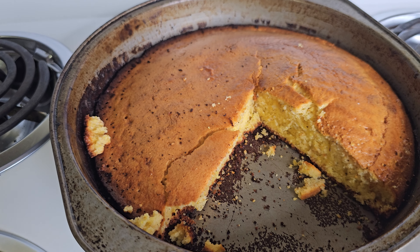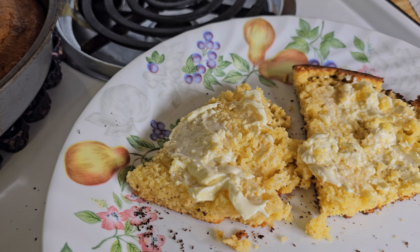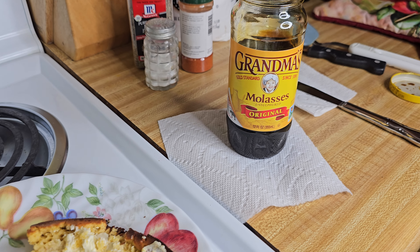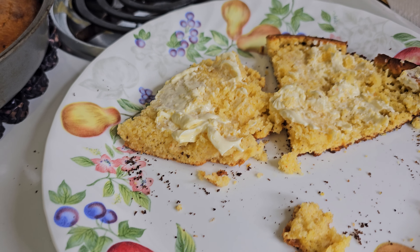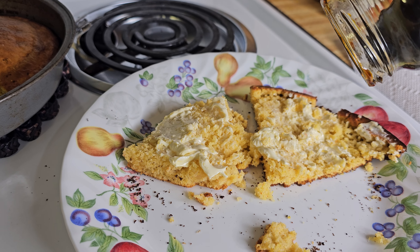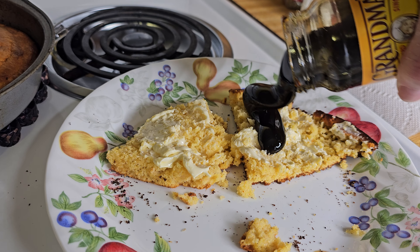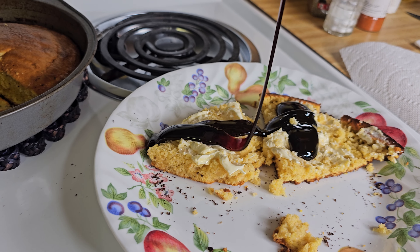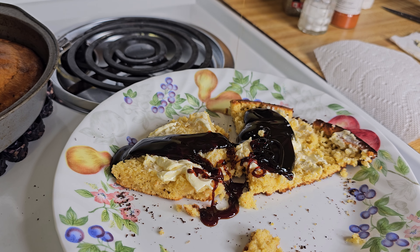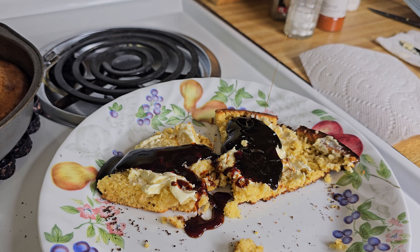We're gonna do what grandma used to do back in the day. We're gonna use some Grandma's Molasses original and put this on the cornbread right here. It's been in the refrigerator so it's gonna be like a dinosaur trying to come out — there we go, look at that! Oh my lord, look at that! Oh my goodness — and there you have it y'all. That is gonna be off the chain right there.